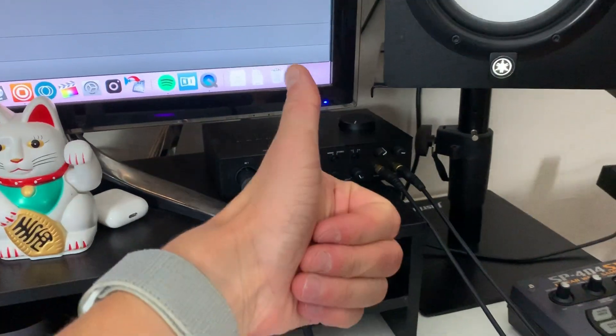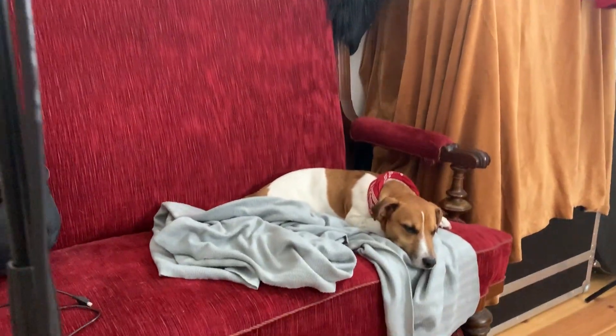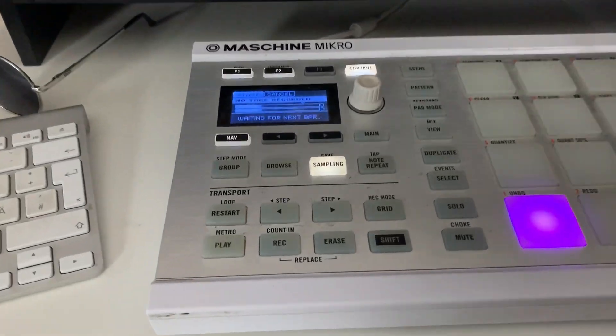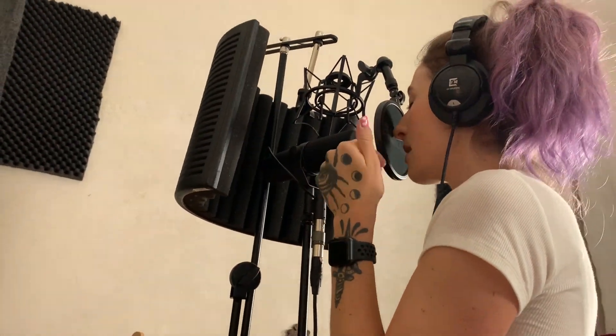Don't forget to switch off your speakers before you start recording. Also super important: supply your singer with enough tea, and make sure your little puppy stays in the same place and isn't walking around or drinking water in between. So now I'm gonna hit record and it's going to record four bars. I really like this take — good job. But I think we could redo the first line, don't you?